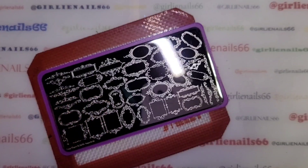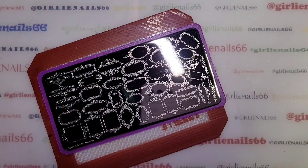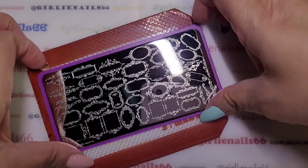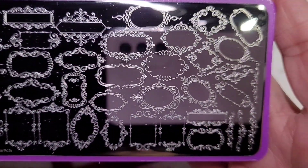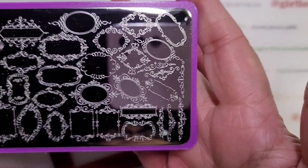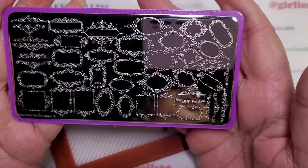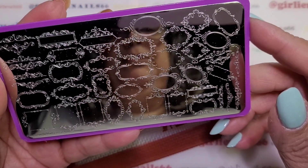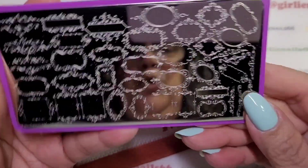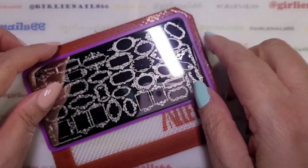Let me clean it off - I always wipe it. So it has all these pretty frames. I was so excited to see this plate because I was trying to find a particular plate off AliExpress with cute frames, but it's no longer available. I was really sad when I found out, so I was so excited when this one came out. Hopefully the frames will fit on most of my nails.